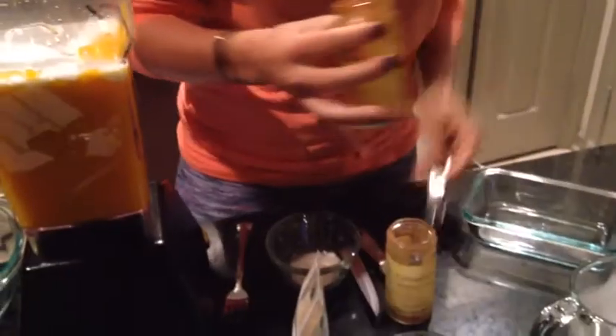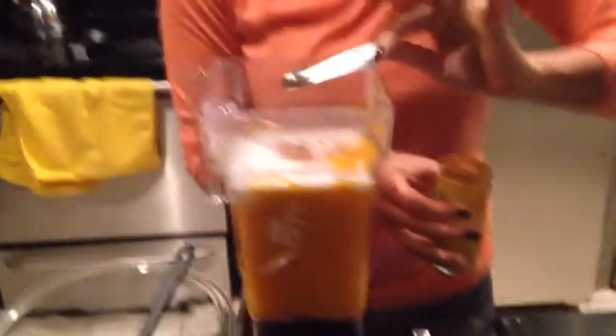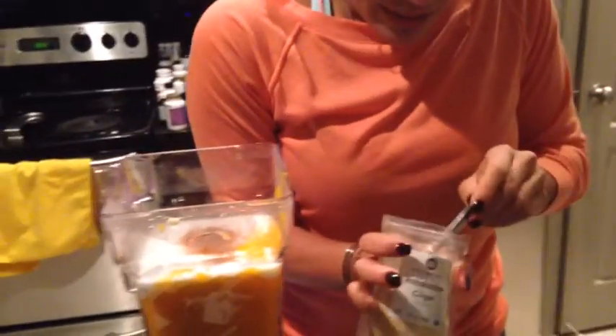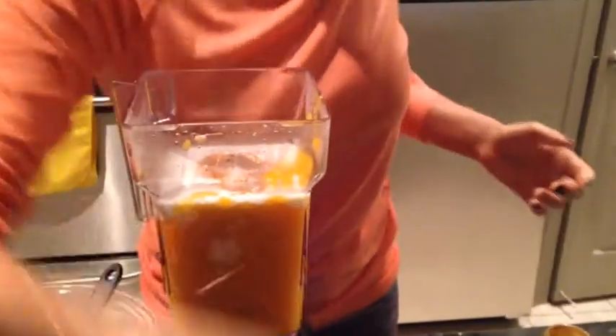We're going to put one-fourth of a teaspoon of cayenne pepper. If you don't like things that are spicy, then you don't have to put this in. And cinnamon — one-fourth a teaspoon of cinnamon. And we're just going to put a little bit of ginger, not too much. Ginger is pretty powerful, so you don't want to put too much because then you can't take it out. And then we're going to put a pinch of salt and blend that all up again.